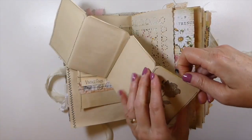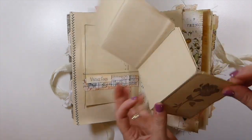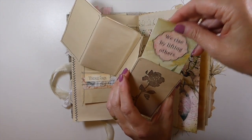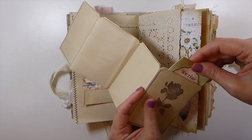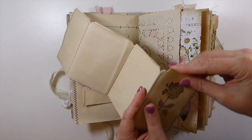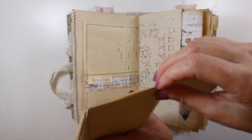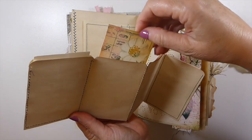Here's another little cluster and this is just a little accordion-type tag holder. In each of these pockets I've got a little journal card tucked in. I stamped on this one, and did a bit of stitching to separate each of the little pockets — so each one of these has got a little tag inside.